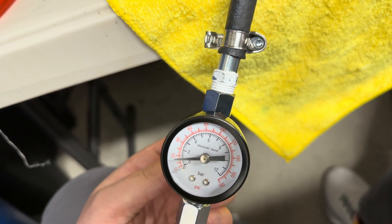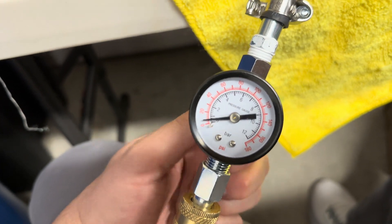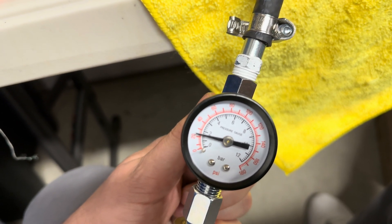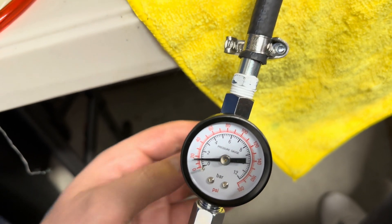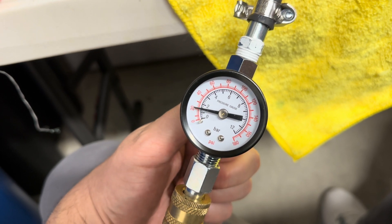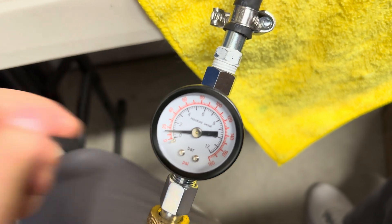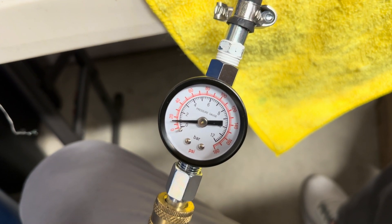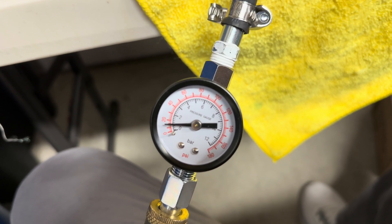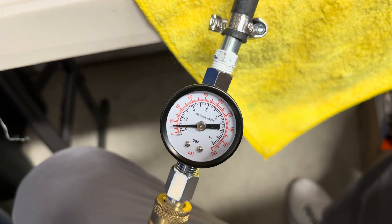It pops right around there. Let's reset. See, right around 25 is when it goes — so we're good. 25. Now I've shut off the air and we can see that the gauge is still holding pressure quite well. That's good to go, man.